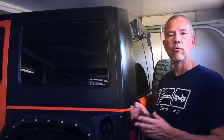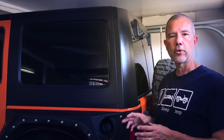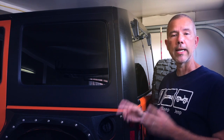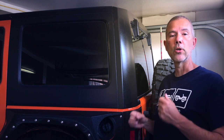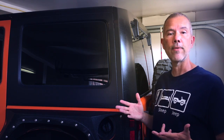So today we're going to do a proper test. We're going to apply some Aerospace 303 exactly as directed, follow the directions, go out on a trail that's really dry and dusty, come back, and see what the results are. Does Aerospace 303 attract dust or repel dust? Let's find out.